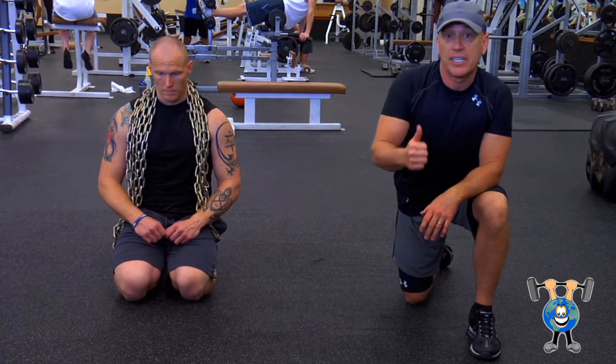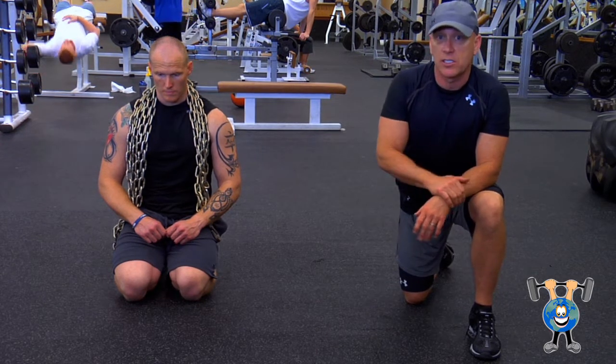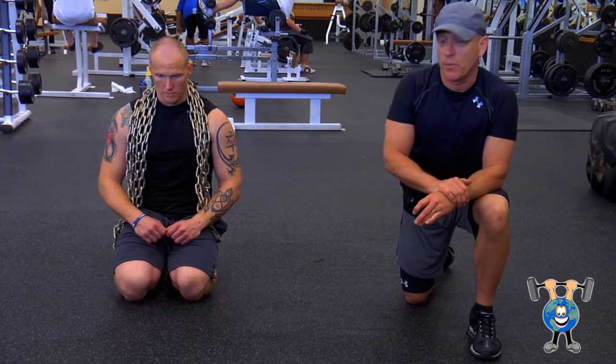You can up the intensity of push-ups by doing a few simple things. Maybe you've seen this — some NFL players do it or some MMA fighters. If you've got any chains, throw those around your neck and try to push up. Go ahead, Jeff.